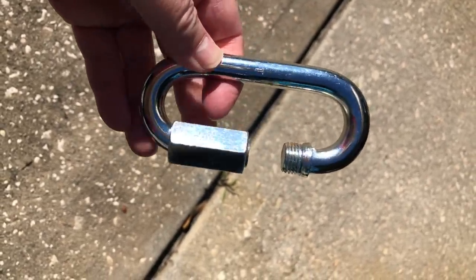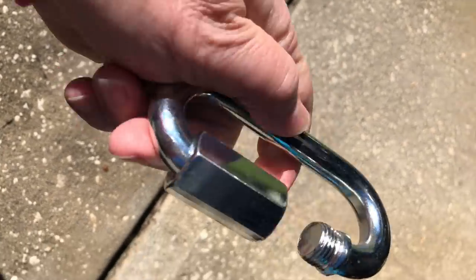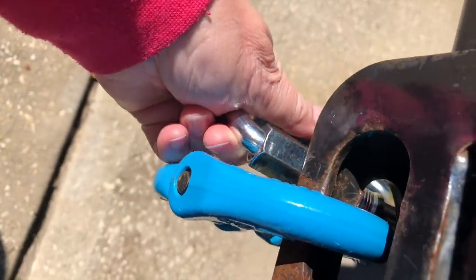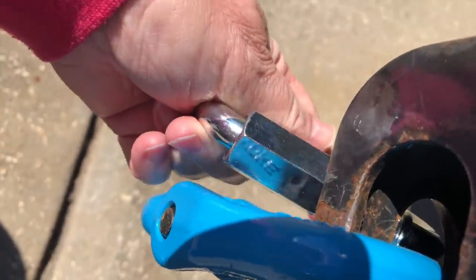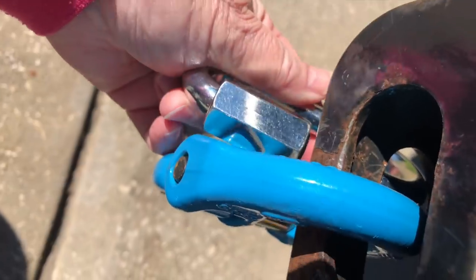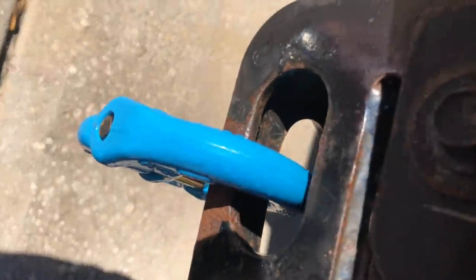So here's what we tried at first: these giant links that screw into place. But as you can see, it doesn't really fit on here. And even when we did manage to get it on there, we couldn't get this thing screwed closed because there just wasn't enough clearance.